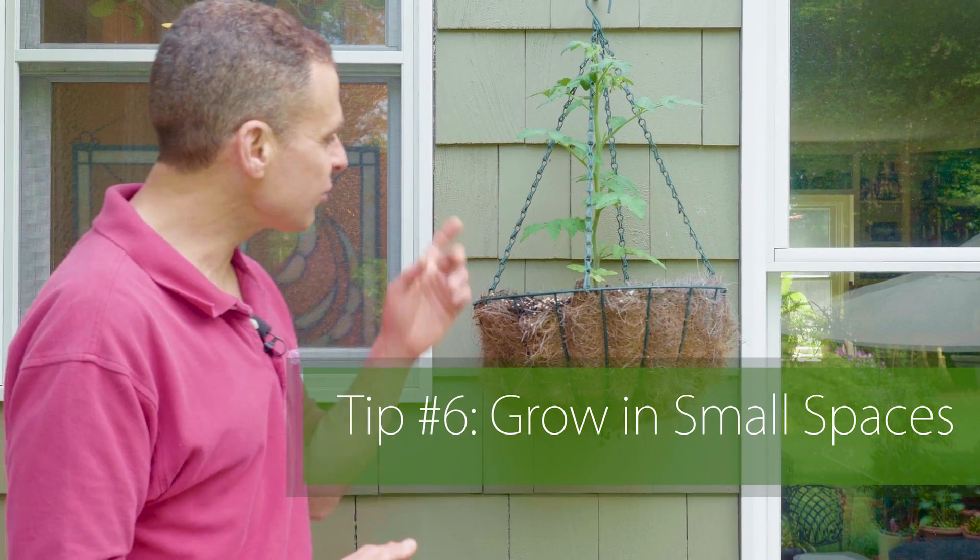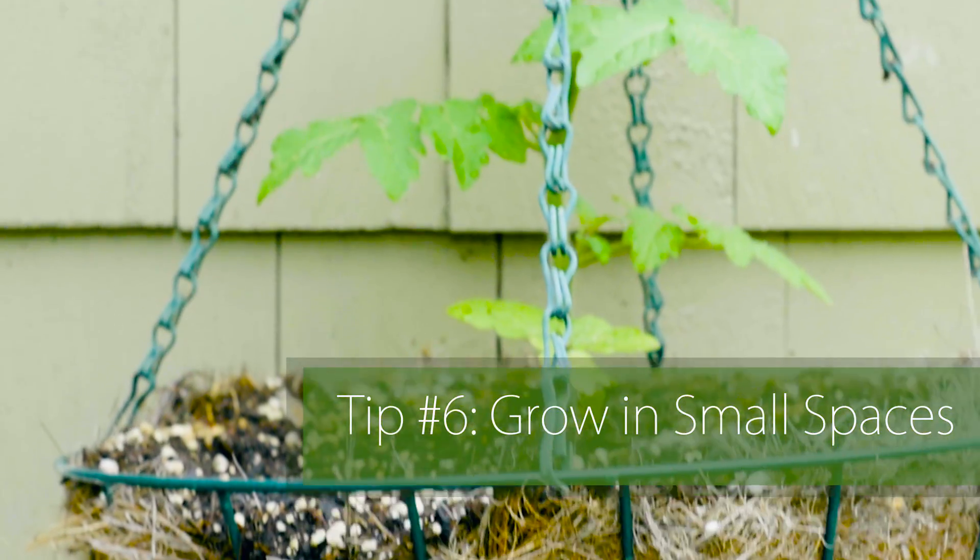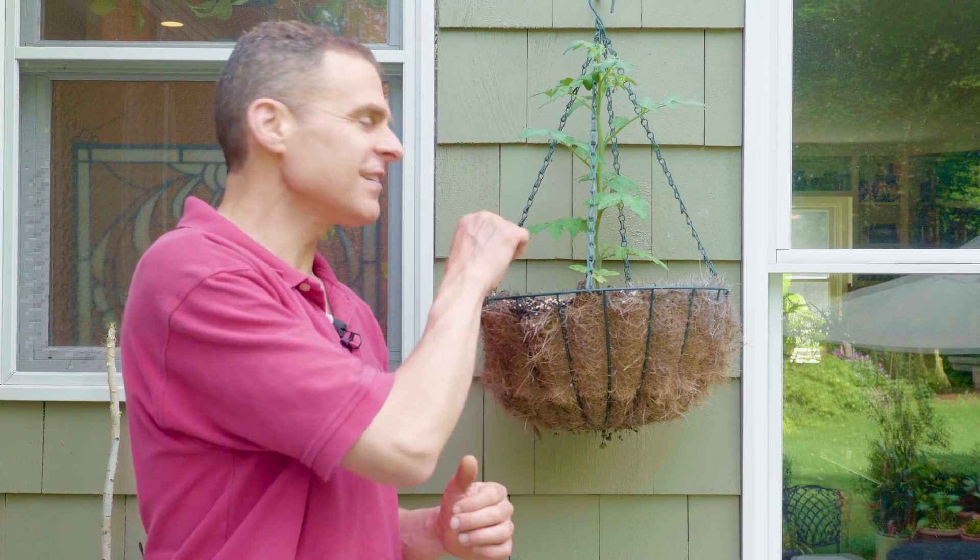And finally, even if you don't have a lot of room in the garden, you can still grow tomatoes in containers, even something this small. This is Little Bites, and I'll get lots of little tomatoes all season long. For Growing Wisdom and Backyard Farms Rich Tomatoes, I'm Dave Epstein.